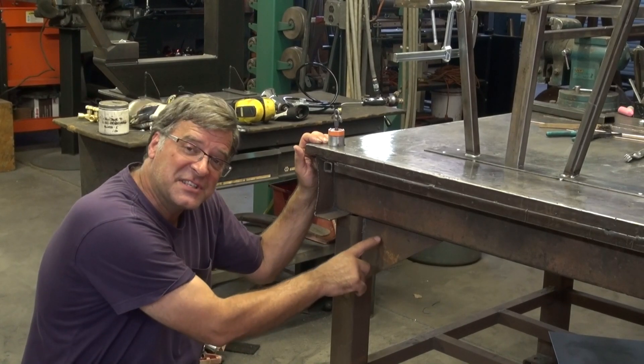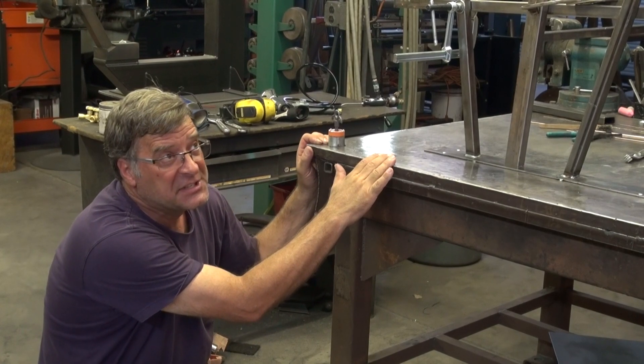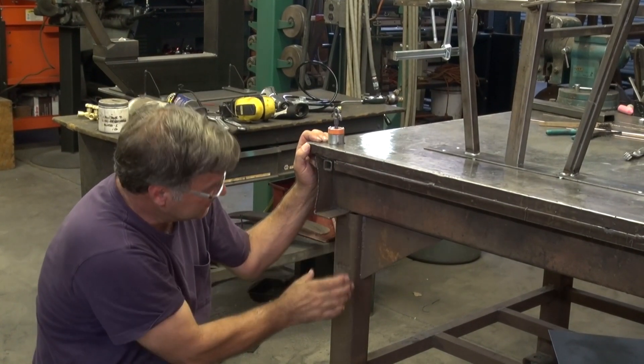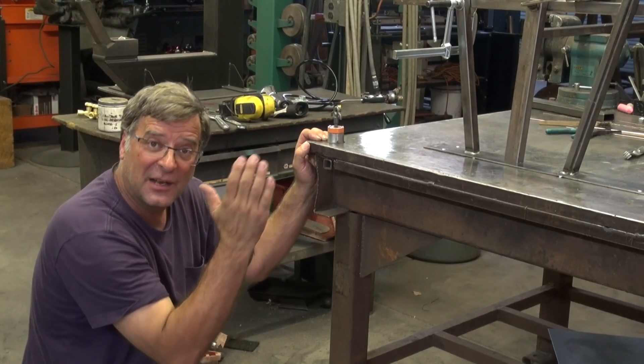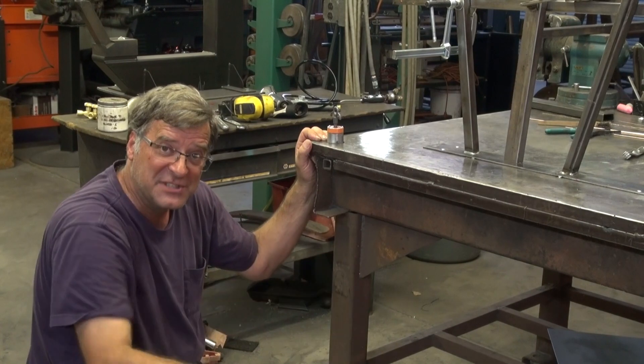I added some gussets to the table, because once I put this additional 680-something pounds of weight on top of it, the legs themselves had a little wobble and the table had a little movement in it. So I added four gussets, which helped stiffen everything up.